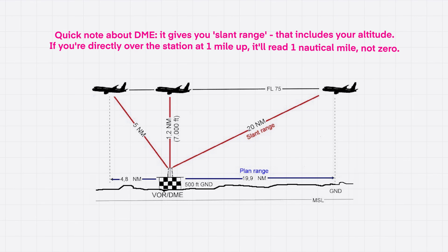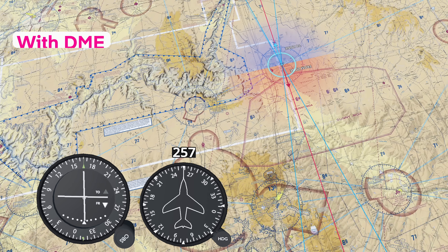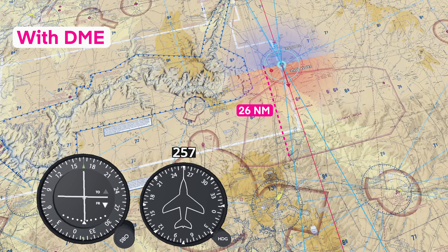A quick note about DME: it gives you the slant range distance, which includes your altitude. So if you're directly over the station at one mile up, it will read one nautical mile, not zero. In our case, the Tuba City VORTAC DME reads 26 nautical miles — just perfect. Now we can plot our position.